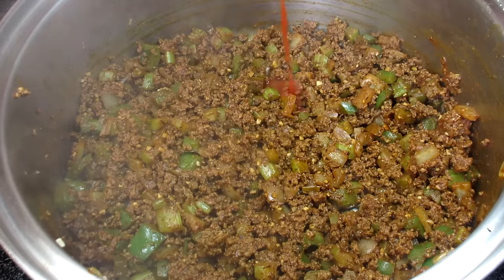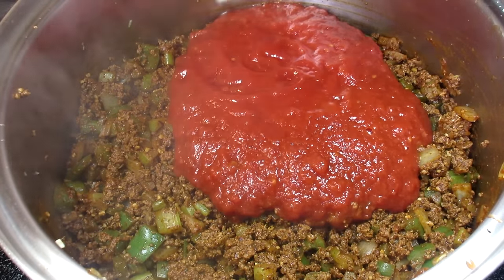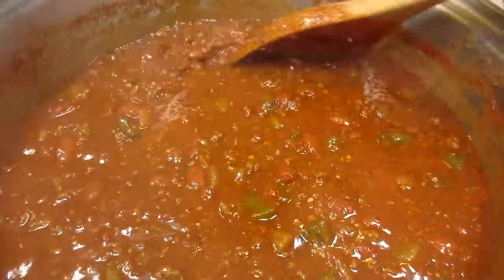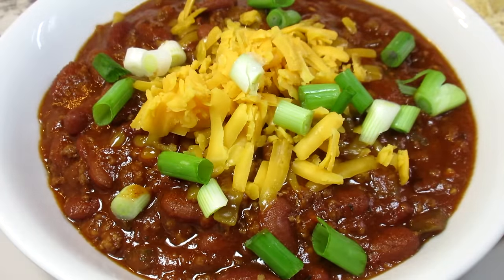Tonight I'm making a big pot of chili, but I'm using a different meat — a healthier meat, a delicious meat: ground bison. I'll show you how to make this bison chili from start to finish. I'm Tess and welcome to my kitchen.